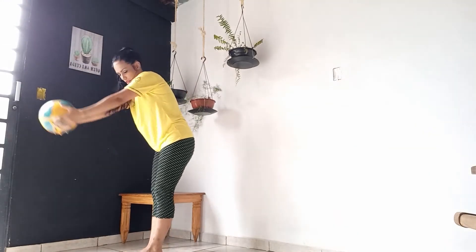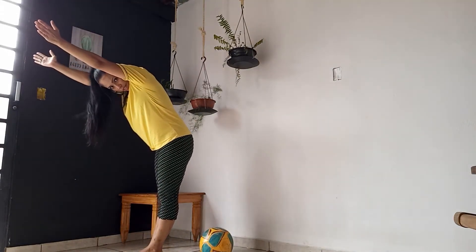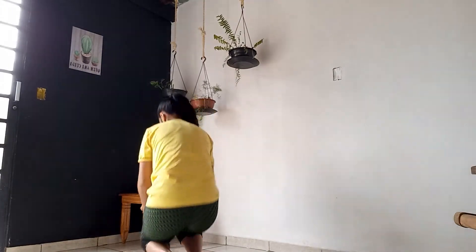Se não pegar, não tem problema, mas o importante é agarrar com o braço, cabeça e as costas, ok? Eu não falei de costas, mas vocês viram.